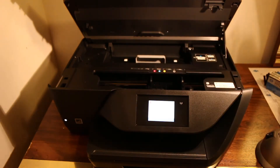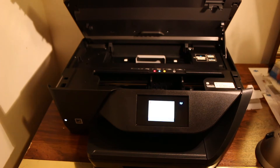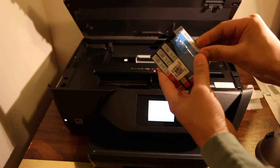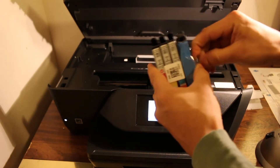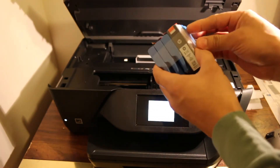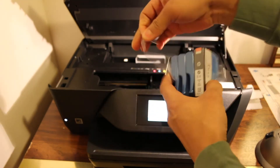Remove the plastic cap and take the ink cartridges out of the plastic packaging. Now remove the seal. There are four ink cartridges in total — three are for color and one is for black ink.